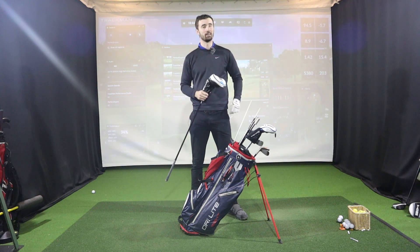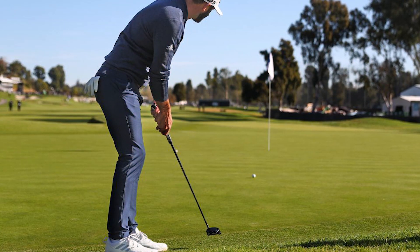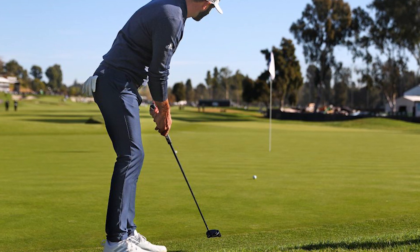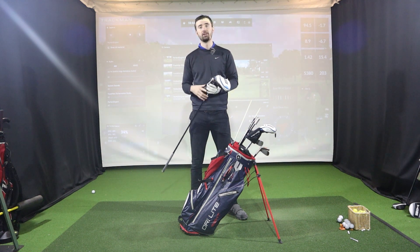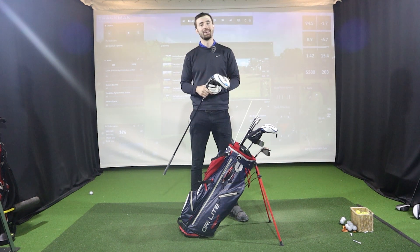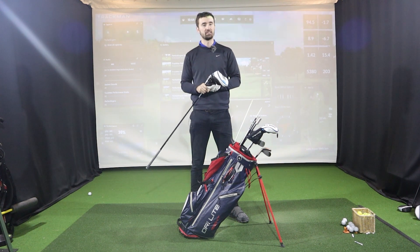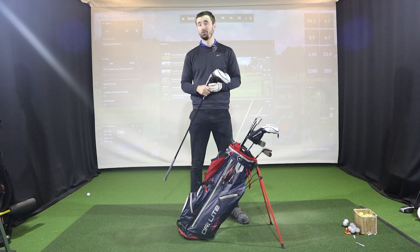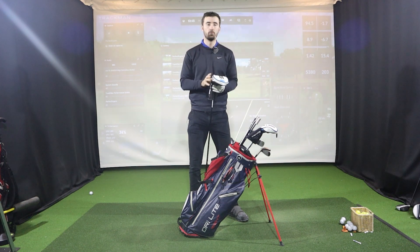Now the money maker — the putter. DJ has a TaylorMade Itsy-Bitsy limited edition Spider putter in black. It's a bit of a strange choice given the newer options like the Spider X or Spider Chalk, but this is a limited edition made exactly to DJ's specs. It served him well at the Masters and in Saudi Arabia, so don't expect this to change anytime soon.